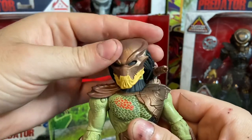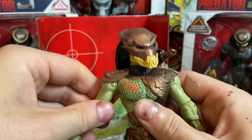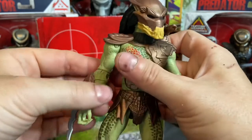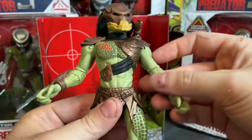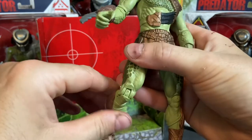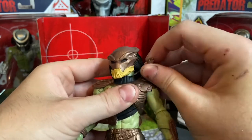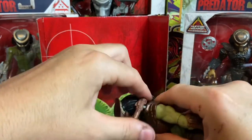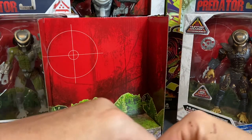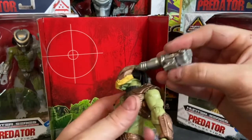Here is the Berserker Predator. His head has a lot more freedom to move — it's on a swivel. Really cool. I like the way he looks. Forward and lateral movement at the shoulder, double joint to the elbow, and wrist swivel just like the other figures. He has a single wrist blade. The upper torso is on a really nice ball joint. Forward and lateral movement there — that joint is just a tad bit looser, not much. Single jointed knee. His feet are on a ball joint. The plasma caster is also on a ball joint, so it comes off.